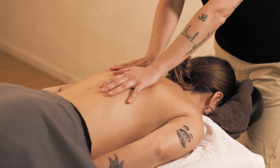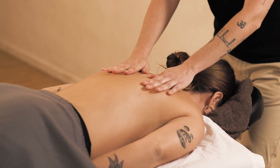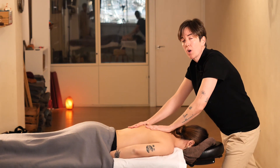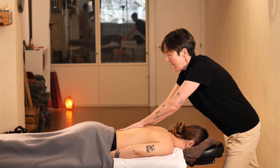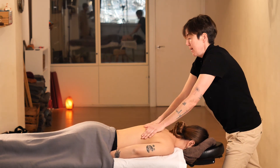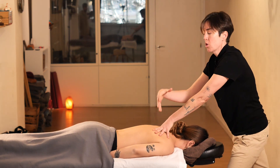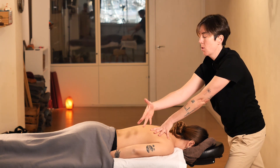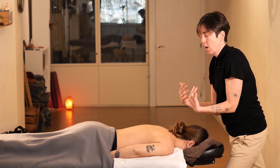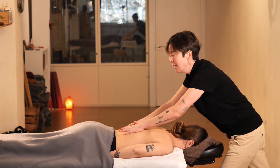In sports massage, the maneuvers are more dynamic in order to warm up the muscles. We will begin with a warm-up that we have previously demonstrated in another video. We will warm up both sides using the same techniques from the opposite side, working on one side and then the other, or by placing myself at the head and working on all parts.